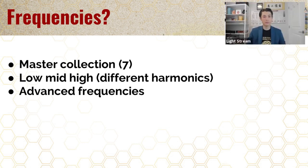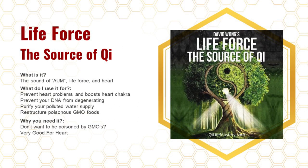We're going to cover some of the seven frequencies in depth now. The first one in the album — one of the free ones you can get on the app — is called Life Force: Source of Chi. This is the sound of ohm, life force, the heart, and the sun. We're taking the sound NASA recorded from the sun and creating an audio signal from it.